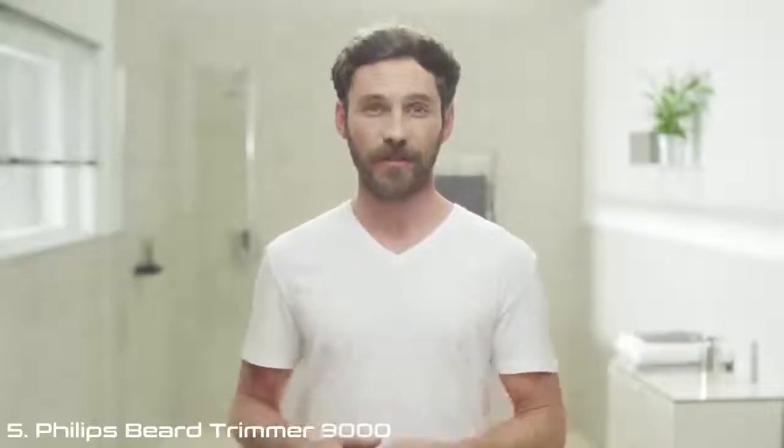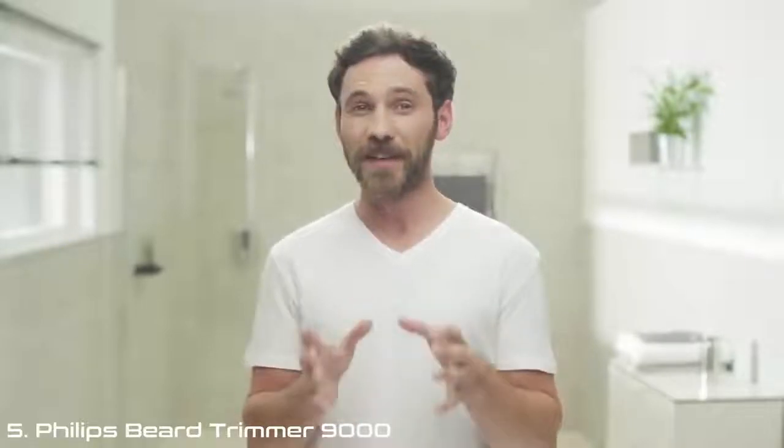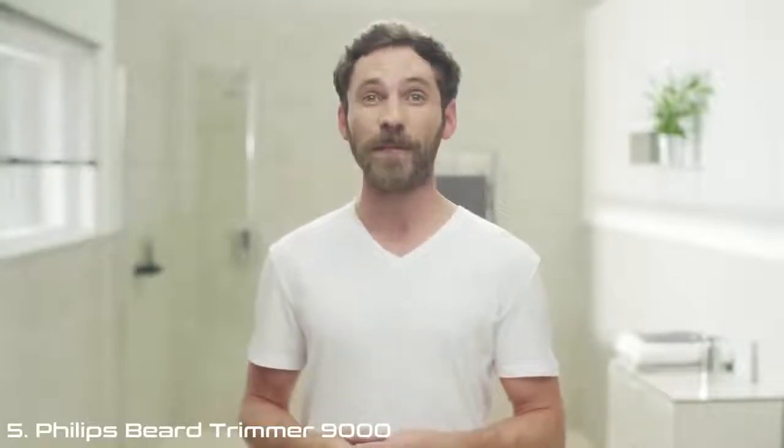I've always been one for new gadgets — the latest smartphone, the loudest speakers, the first ever MP3 player. But these days my priorities are a bit different. I don't just want gadgets to play with anymore; I want them to help me look good too.